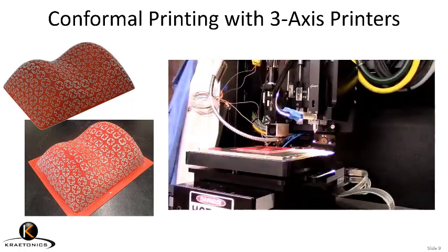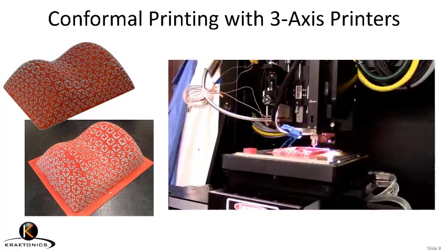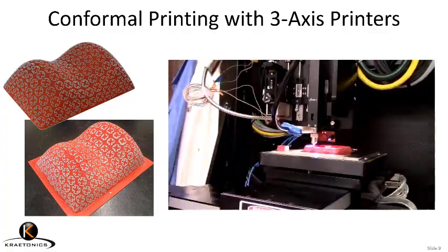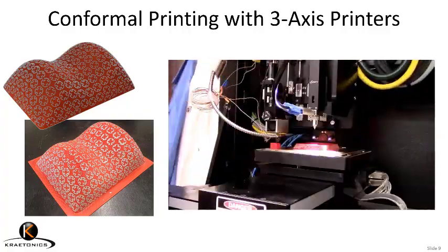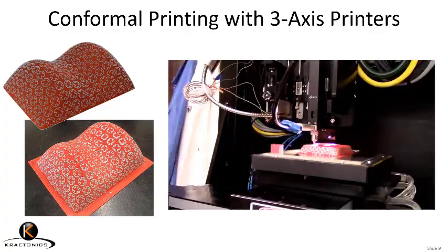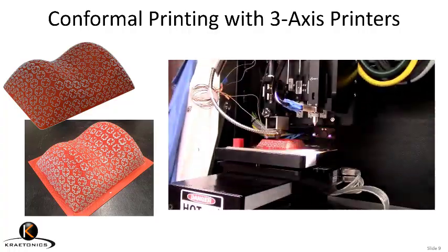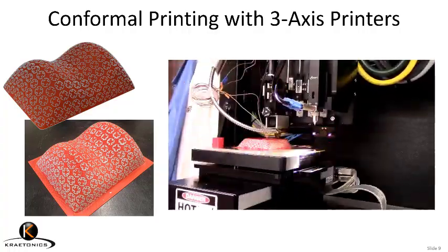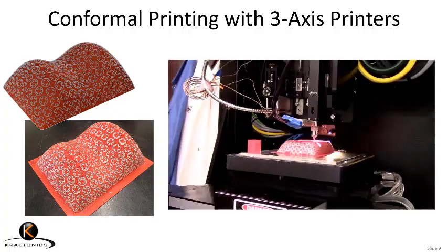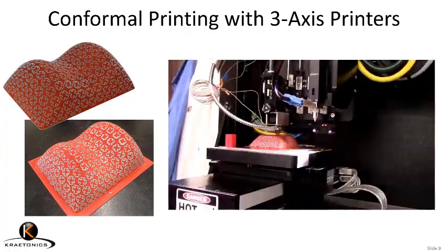This wasn't good enough for us. We wanted the ability to conformally print on vertical side walls on just an ordinary 3-axis printer. Most people can't afford the super expensive 6-axis robot arms to do conformal printing. But what if this could be done on an ordinary 3-axis printer with zero modifications to the hardware? So we built this into OmniSlice. On the left, you're looking at a part where we've printed frequency-selective surface elements on vertical side walls and also conformed it to this rather strange doubly curved surface.